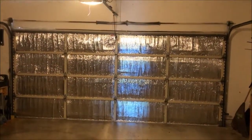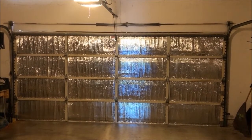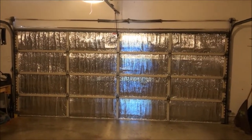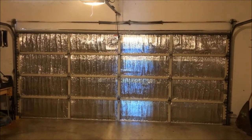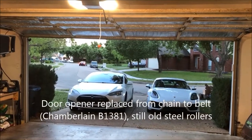This is the noise with the original metal rollers. For reference, they were fully lubricated. I'll show you how it changes after I replace them.